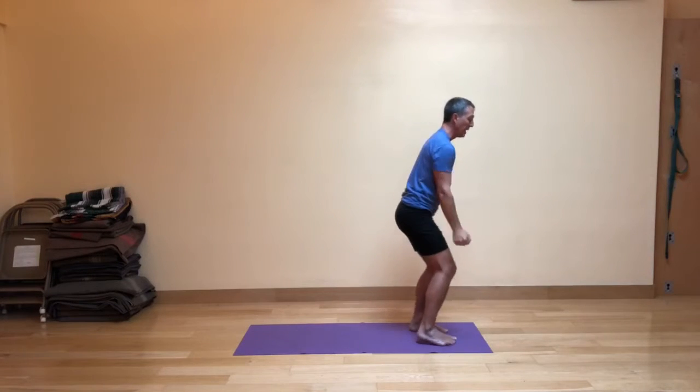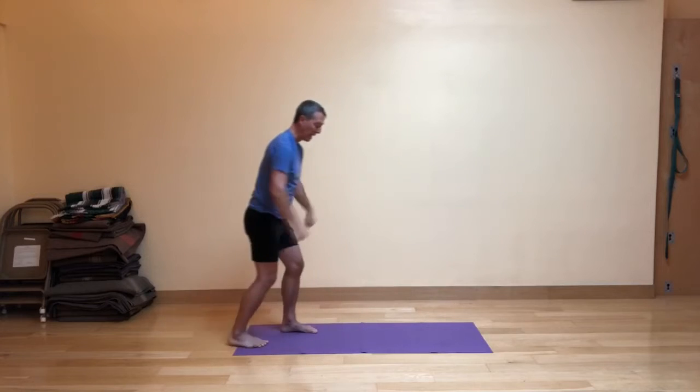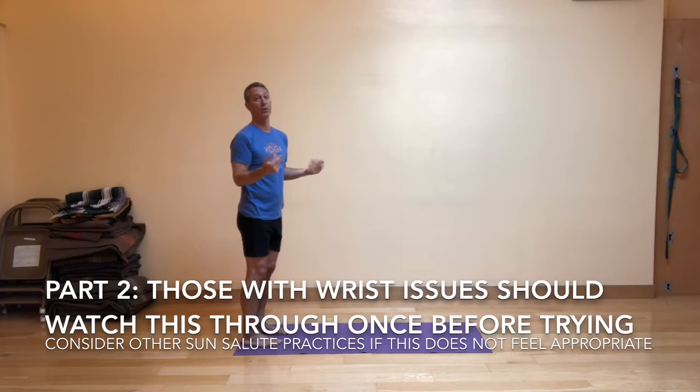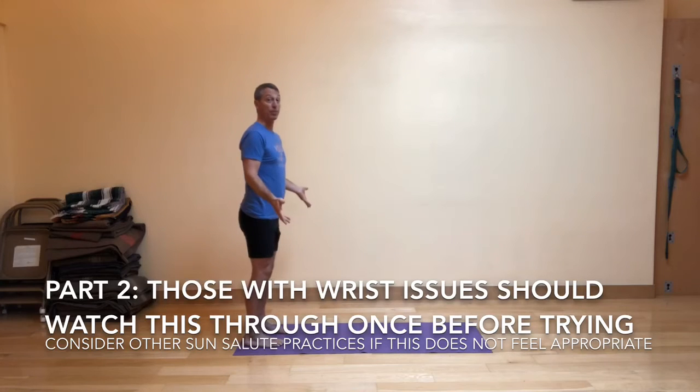With elbows up to the side, bend your knees and do-si-do to the back of your mat. Part two of the fractured sun salute starts at the back of the mat. Be mindful if you have wrist issues — you might skip this and do a regular sun salute if that makes more sense for you. Here's part two.